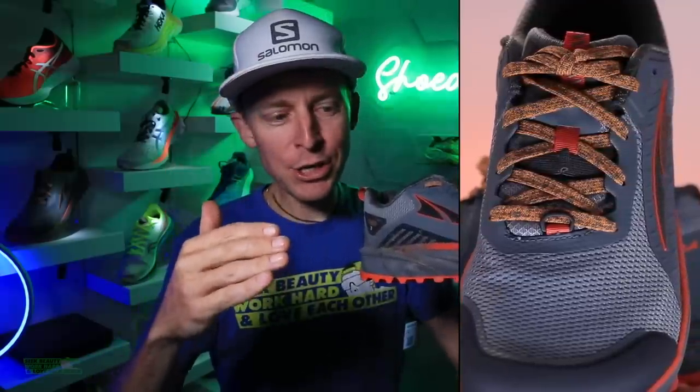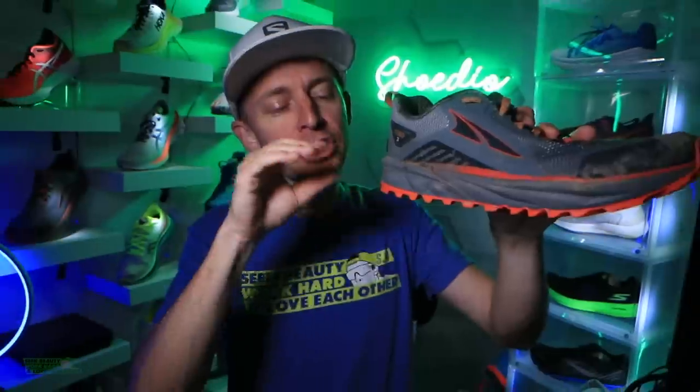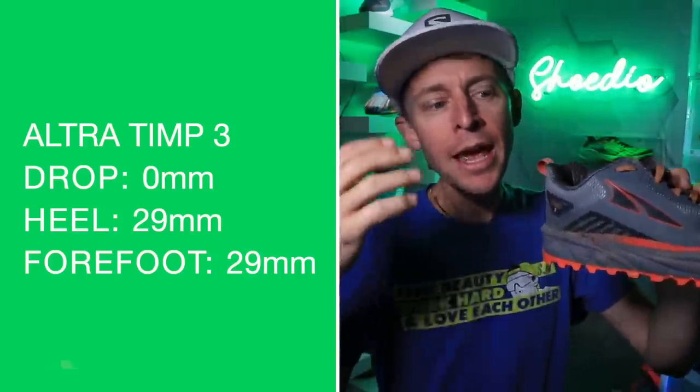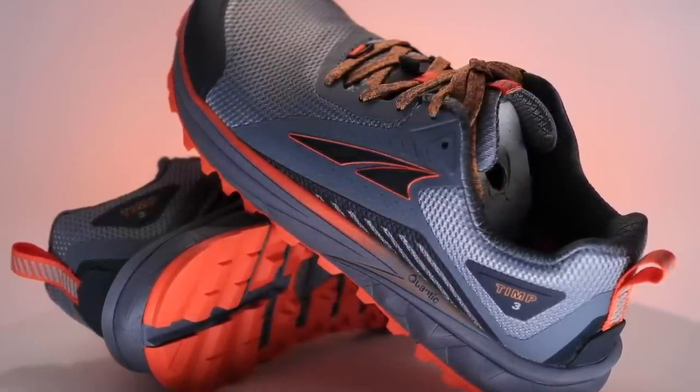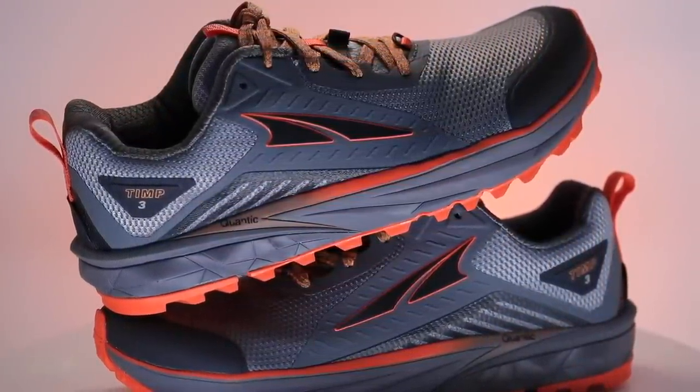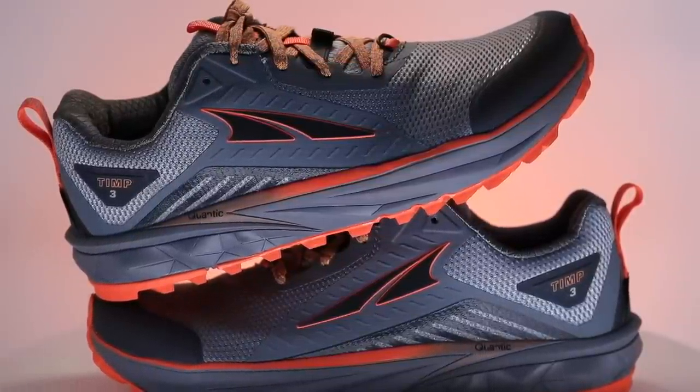For Zero Drop — and what is Zero Drop for new viewers just getting into running shoe reviews — don't worry, just a little patience. Zero Drop means the slope inside the shoe from heel to toe is flat as a pancake. We're looking at 29mm in the heel, 29mm in the forefoot. I prefer Zero Drop for easy days and for stretching out my lower leg. Ultra fans, let me know: if you're all in on Zero Drop, why? Make your case down below in the comments so newer runners can read as well.